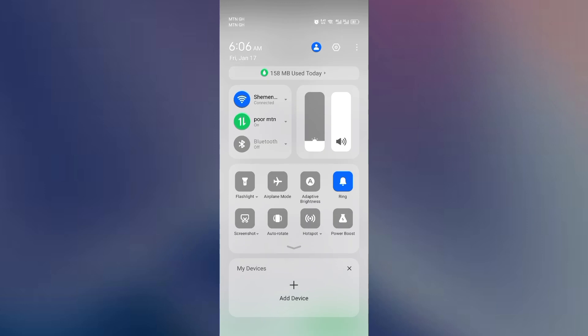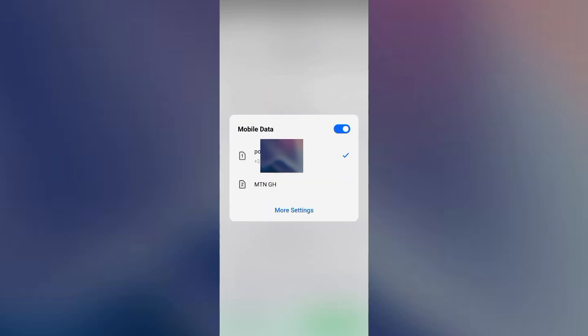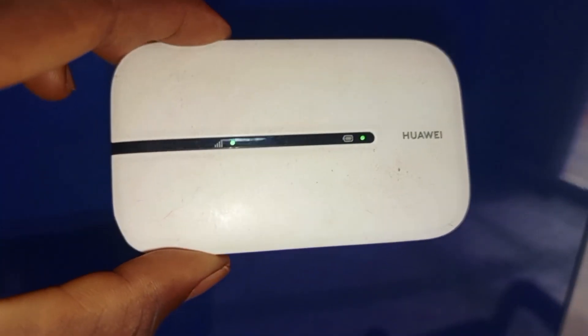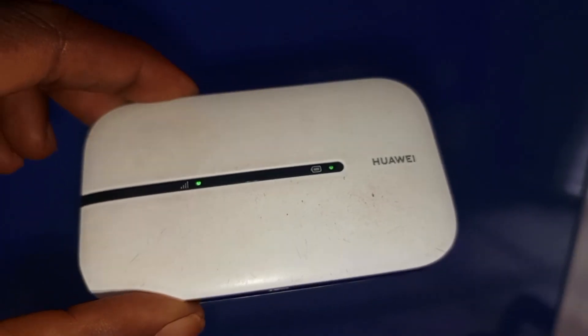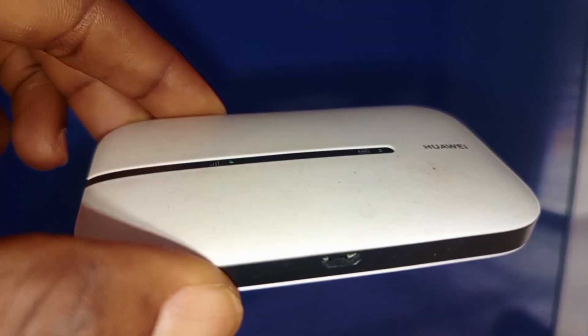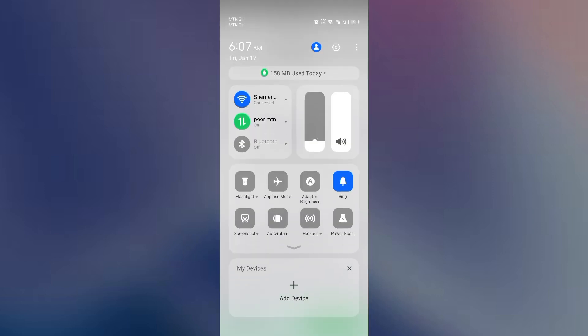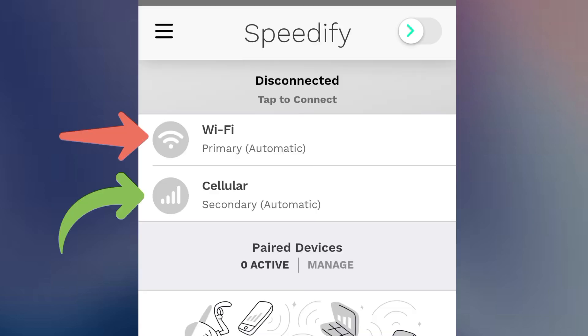On your mobile device, turn on your data and select the SIM card you want to use. I'm using MTN, so I'll select SIM one and turn the data on. Then I'm going to use my Wi-Fi — I have another SIM card, my Vodafone, slotted into my Wi-Fi device. I'm going to turn on my Wi-Fi device. This is my Wi-Fi device, Shaman Mobile, and it is also connected. So now I have two connections: one SIM in my phone and another SIM card in my Wi-Fi device. Speedify has detected them automatically.